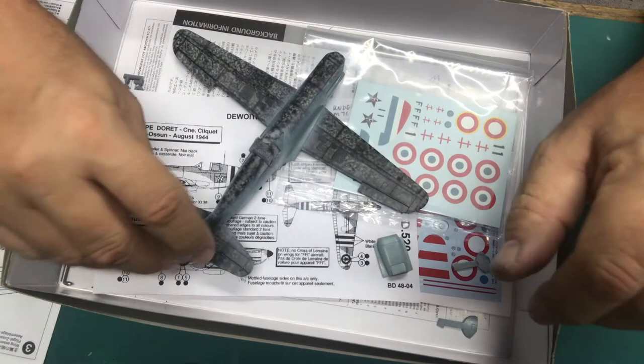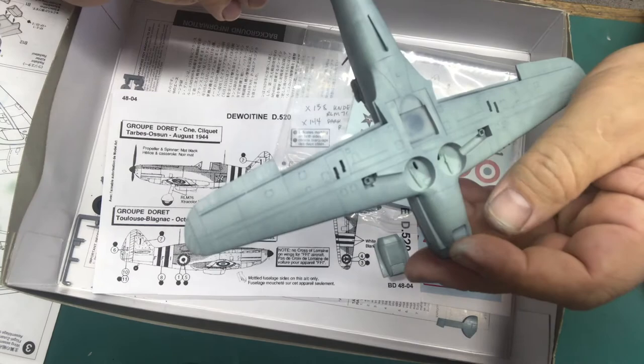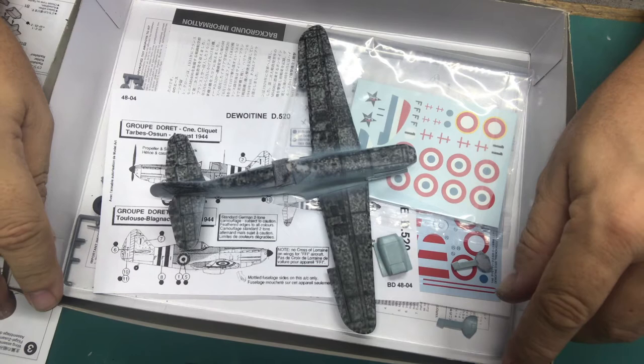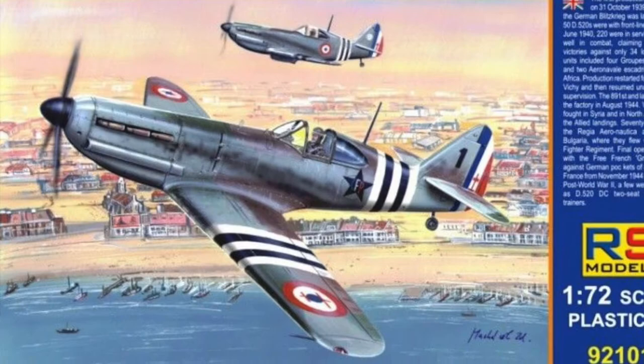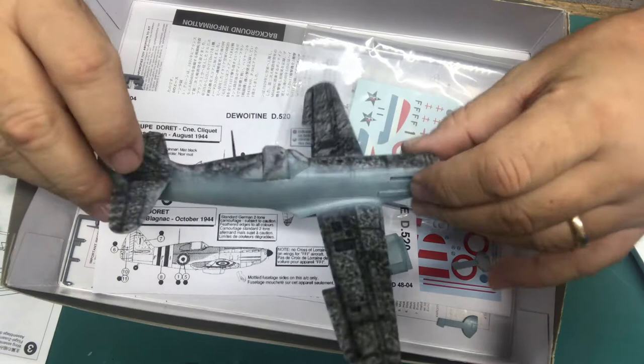We've got the first color down and you can see we've retained some of the modeling and marbling in that base coat. Moving on to our gray — the topside gray, the other main color of this scheme. I'm going to put that over the top according to photographs, not so much according to the profiles you find online and especially not according to the RS Models profile on their box art, where they've got the French camouflage on the wings and the German camouflage coming up the sides. That's not convincing to me from photographs, so we're going to go with research and put some RLM colors down.